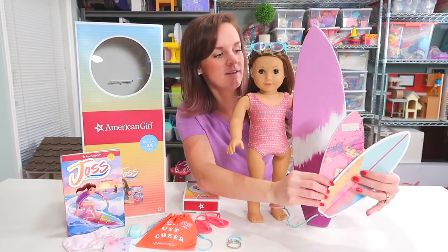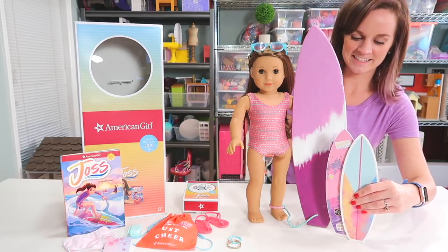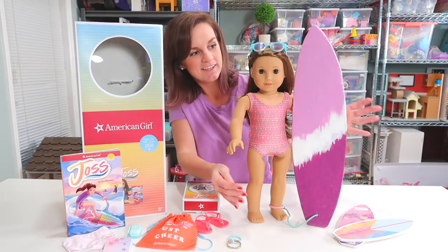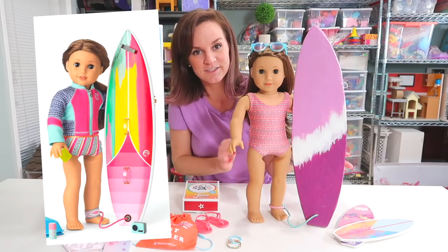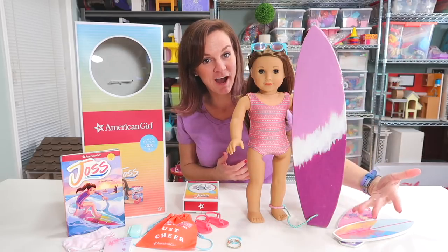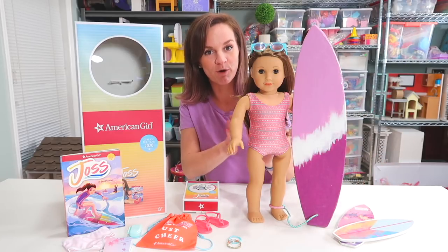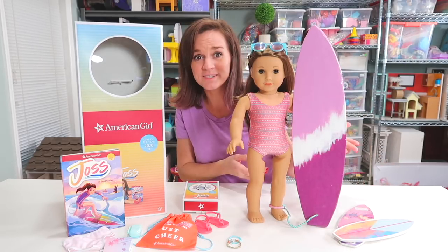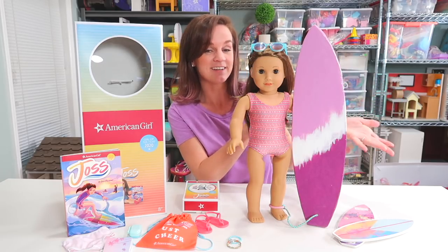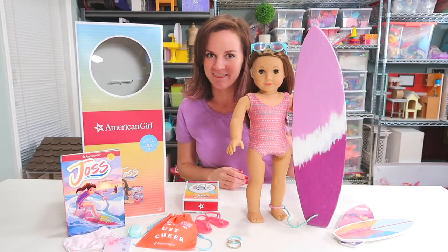Speaking of her surfboard, let me show you the size difference right here. You see how tiny that is? Like half the size. You may notice that these colors look a little bit different than the surfboard that was released with her collection. That's because I have crafted this surfboard, and in this video I'm going to show you how to make a surfboard for your new Girl of the Year doll — or several. You can have several surfboards and I really like this because you can customize it to any color and style that you want. Let's open up the new doll, take a look at her, and then get to crafting.